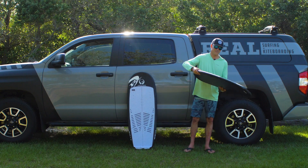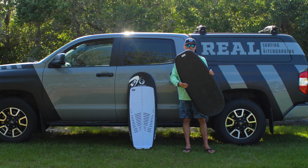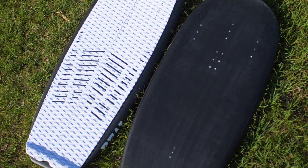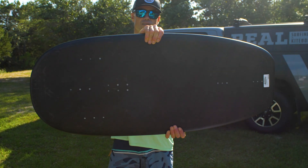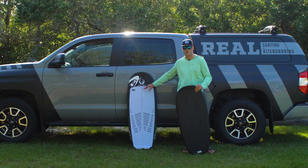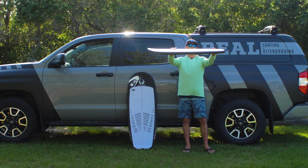What's up everybody, Matt here at Real Watersports just inspecting the Apple Tree Mini Foil. The Mini Foil comes in a 3'6" and a 4'2". I've been riding the 4'2" a bunch and it is an amazing board for kite foiling because it is just so stable. I was checking out the shape — it is like dead-flat on the deck.